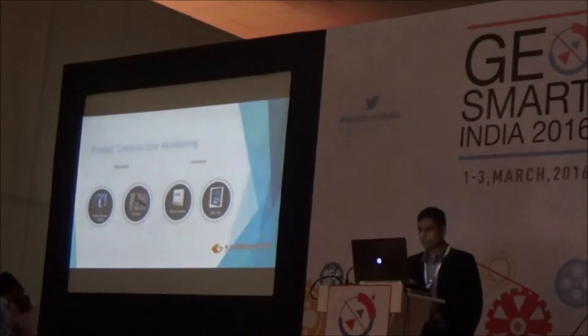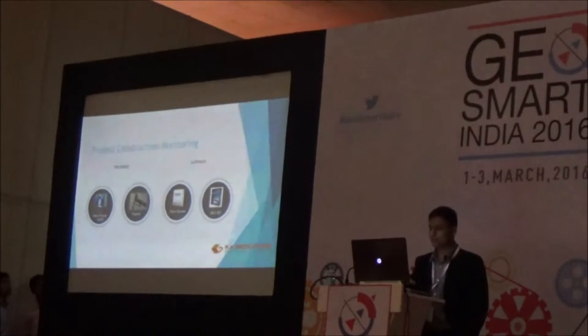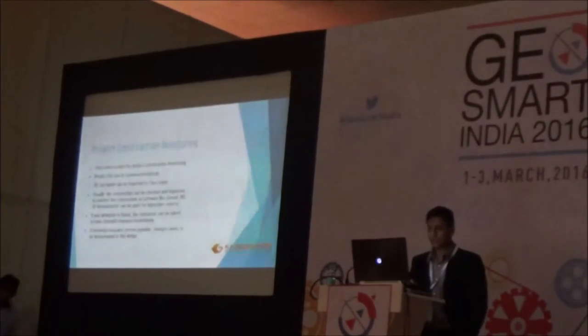Then comes project construction monitoring. For this we use the Faro Scene software for visualization, and the Gexcel GRC 3D Reconstructor software for monitoring changes in construction. Projects can again be scanned periodically, and 3D CAD models can be imported into Faro Scene or the Gexcel software.